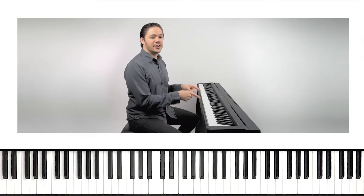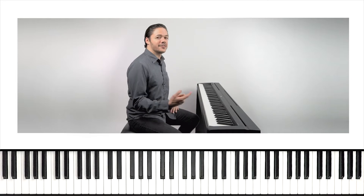We got some work to do in this video in the meantime, so why don't we get started? I'm gonna break down the right hand for you first. Let's go.